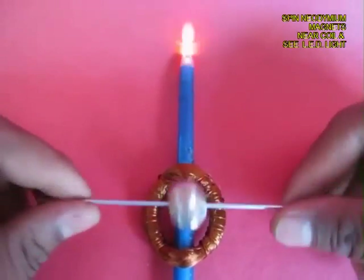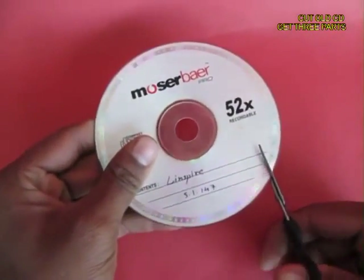Now if you spin two strong magnets near the coil, EMF would be generated and the LED would light up.